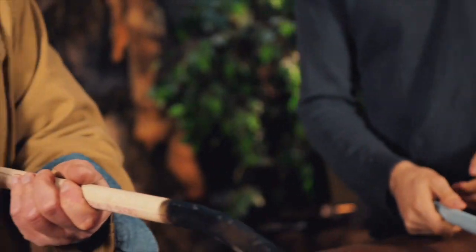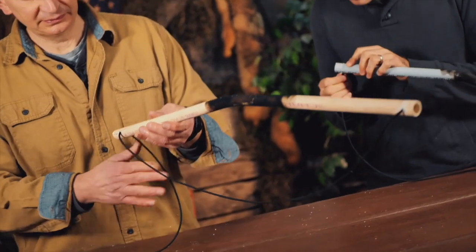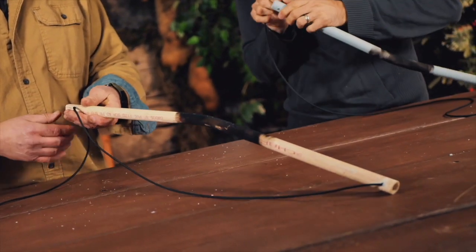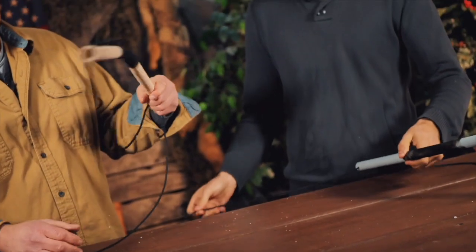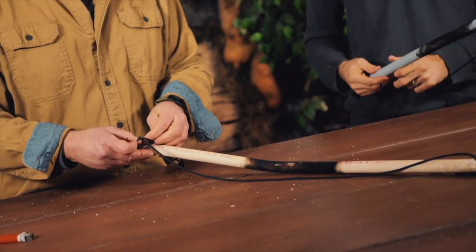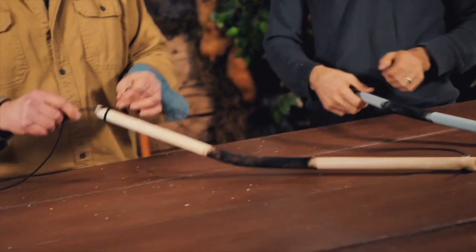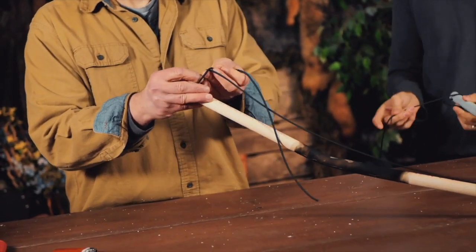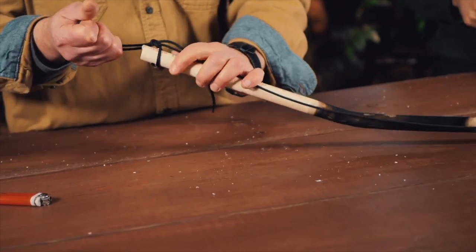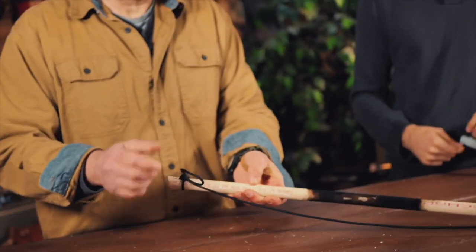Now on the other side we're going to do the same thing — run the paracord through. This is our adjustable side, so for now we're just going to leave it hang down a little bit, then wrap it around and do an overhand knot to tie it off. Then I'm going to do another overhand loop by taking the cord and running a loop through instead of the terminal end and pulling that tight for now, so we can easily loosen and adjust this once we get our drill done.